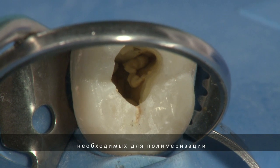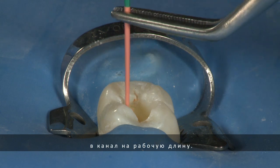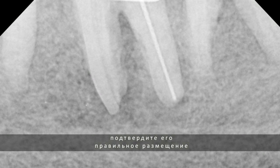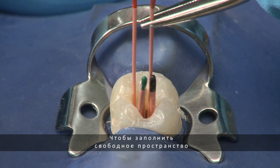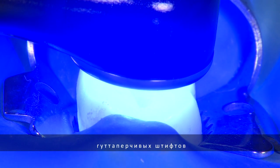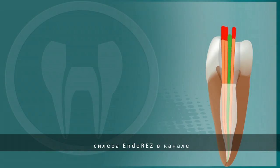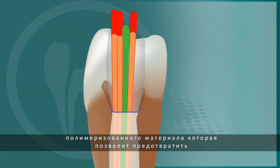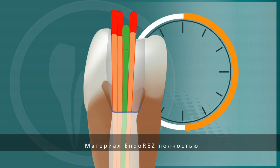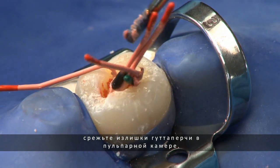At this point, you have up to 15 minutes of working time before the EndoRes begins to polymerize. Place your pre-fitted EndoRes master cone back into the canal and set it to the working length. If necessary, use an X-ray to confirm that the EndoRes point has been fully seated at the apex. Add additional number 25 accessory points into the canal to fill the open space. Once you have confirmation that your gutta percha is properly placed, light cure the surface of the EndoRes for 40 seconds. This will not fully polymerize the EndoRes in the canal, but will create a thin crust of set material that will act to prevent an oxygen-inhibited layer from being present on the surface of the sealer. EndoRes should be completely polymerized in 30 minutes. Using a heated instrument or searing device, trim the excess gutta percha from the pulp chamber.